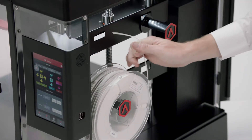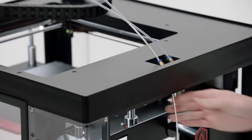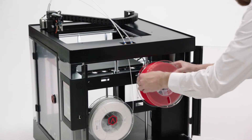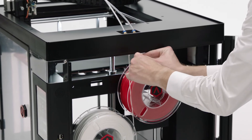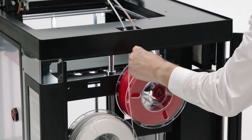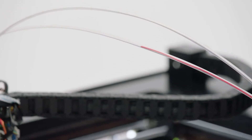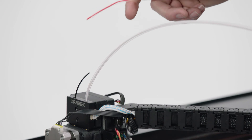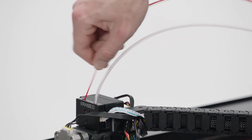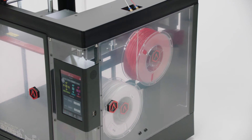Place a filament spool on the left and feed the filament up the guide tube. Add a second filament spool to the right and feed that filament up the right guide tube. Note: the filament spools feed toward the center. Manually feed the filament all the way through the guide tube. Remove the temporary guideline and feed the filament into the print head. Slide the guide tube back in place, close the door, and you're ready to test your Raised 3D printer.